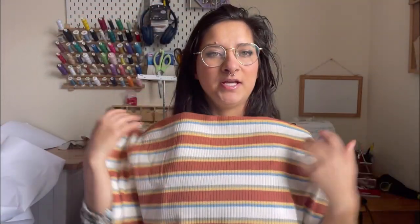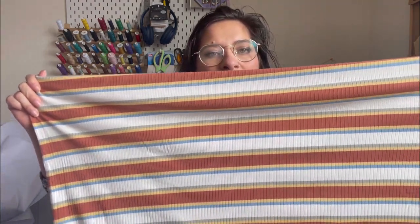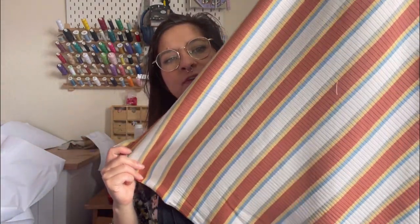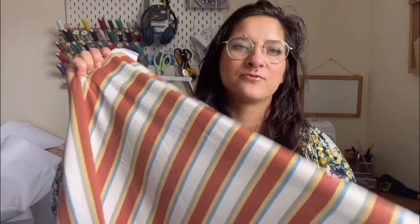I really like anything with those retro colours and stripes — it's just right up my street. I got a metre and a half and I want to make just a normal baggy t-shirt, but I also want to see if I can make a simple bodycon type strapless dress — a bit of a two-for-summer. I think it'd be really cute in this, and I just love the rust and the blues and the greens together. I think it will fit really nicely into my wardrobe.